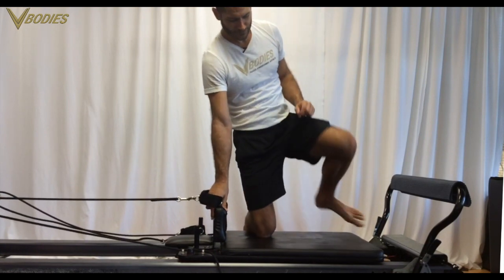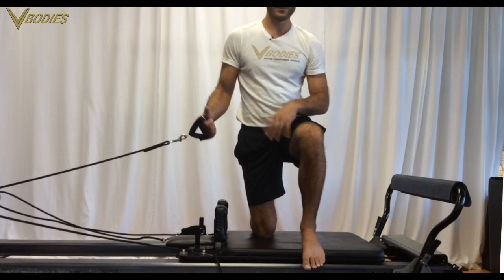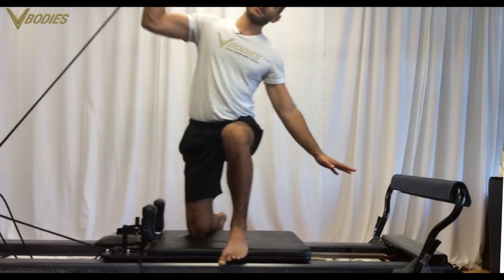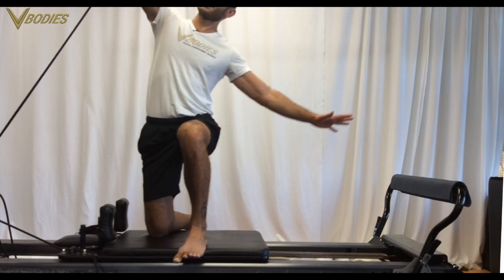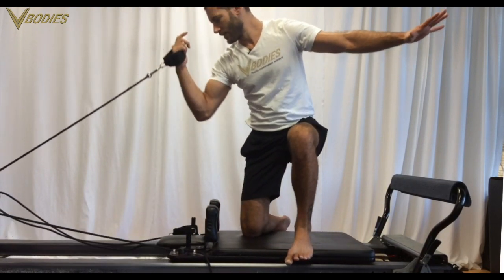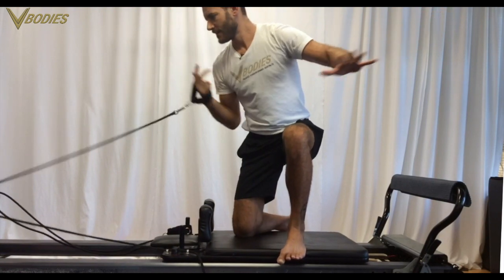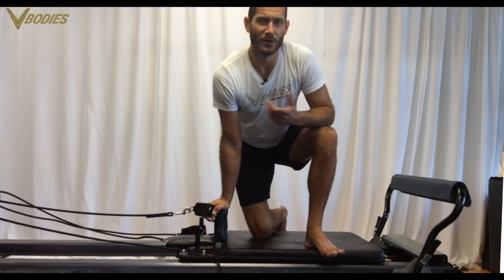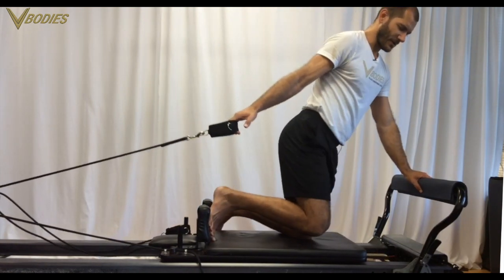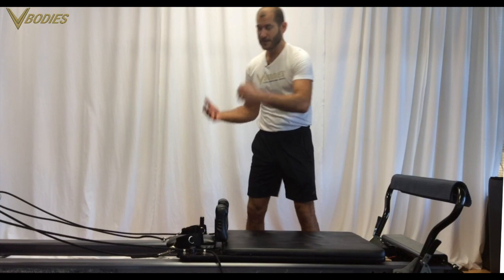If you want a more athletic feeling to your moves, you can do your split lunge kneeling technique — try to stay parallel still. Do your moves like overhead press: stack, side bend, and press. Stack, side bend, and pull. This takes a lot more stability and goes beyond classical, but you can add that in as another layer for more advanced members.